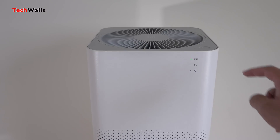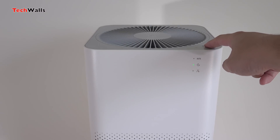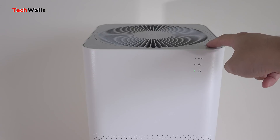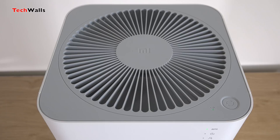As compared to the original version, the new one is smaller and lighter. Similar to recent Xiaomi products, it features a minimalist design with only one button on top to switch modes and one button on the back to dim the light.